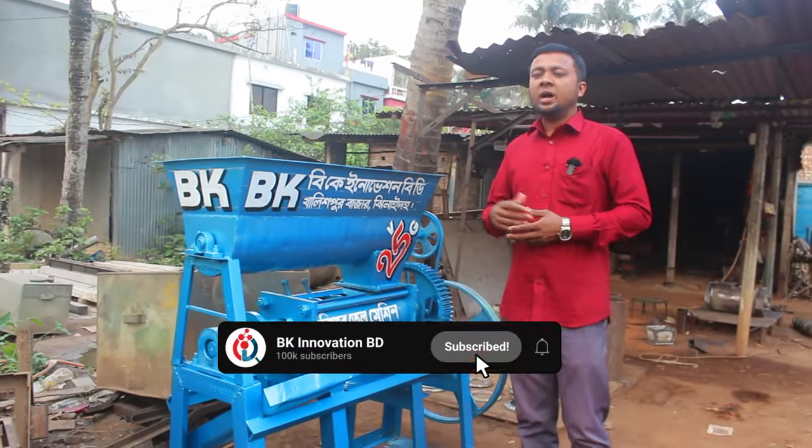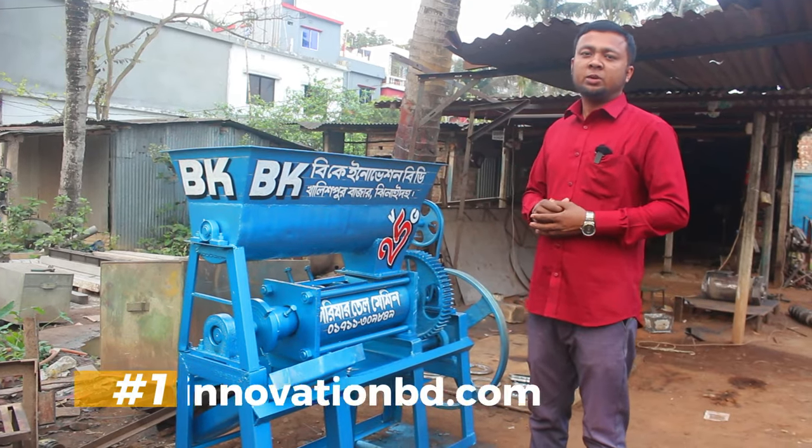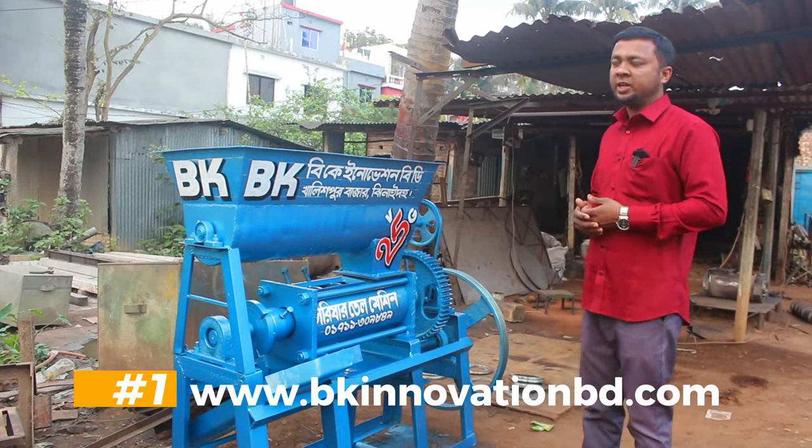We are sending you the video. Please, if you're using the right, click on it. Please visit our website at BK-InnovationBT.com. All of that information will be uploaded to the links in our description.